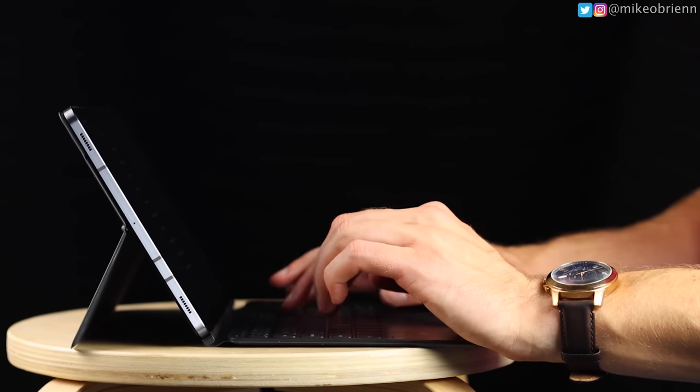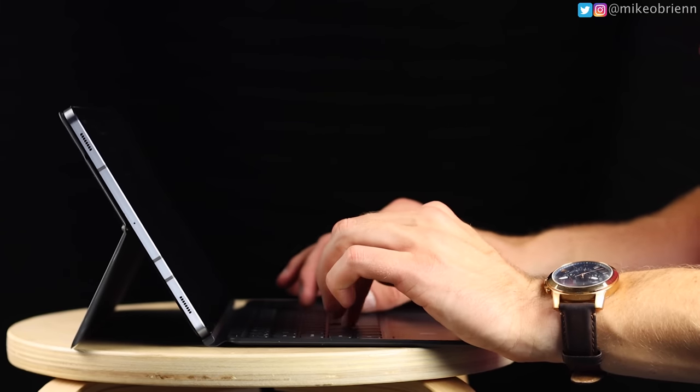The interesting thing about tablets is there's not really a single mainstream use for them. Some people use them as their everyday laptop, some just for watching media, and some — like an architect — might use them to take pictures of rooms and draw furniture layouts. There are so many different use cases that it's hard to say what the exact best camera setup is, but I think this one is pretty versatile.